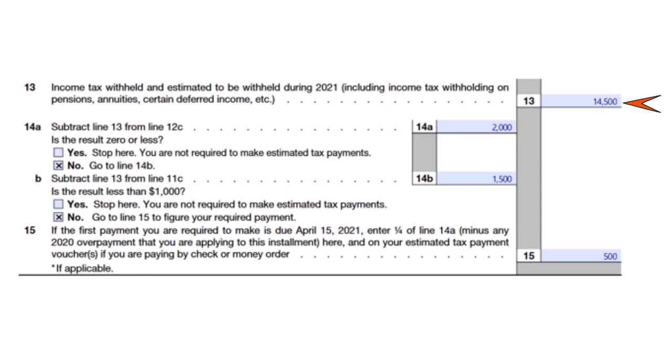On line 14a, if the result is zero or less, you stop. In our case, on line 14b we have $1,500. On line 15, if the first payment is due April 15, 2022, you enter one quarter of line 14a. Since we have $2,000 on line 14a, divide by four and you get $500. That's the quarterly payment you must make by April 15, 2022.